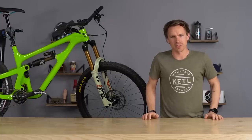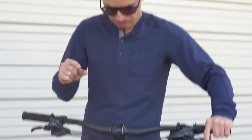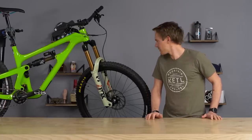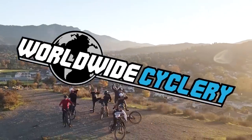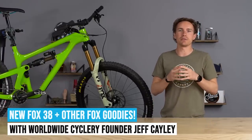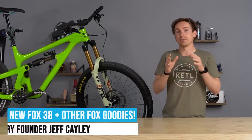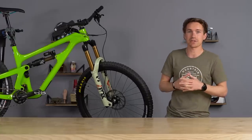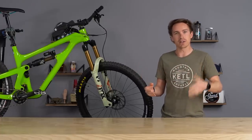Have you ever looked down and just wanted something thicker? Well, Fox made a thicker one for you — the 38. Ladies and gentlemen, earlier this month Fox released a whole bunch of new 2021 goodies: forks, transfer post revisions, and rear shocks. Most notably, what we're going to talk about a lot in this video, is the new 38. We've got one, we've ridden it, we've checked out some of the other stuff, and we're going to tell you all about it.